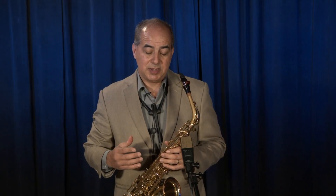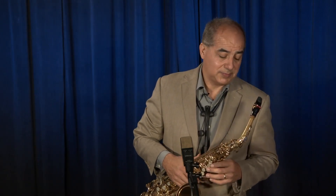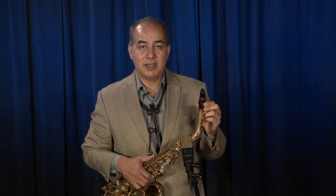Hi, my name is Javier Valerio, a saxophone professor at the University of Costa Rica. And I'm here at the Jody Jazz factory, introducing the NC Alto mouthpiece, Eugene Rousseau.